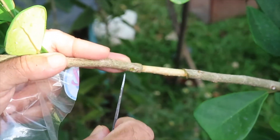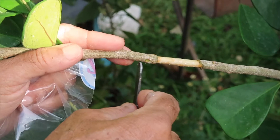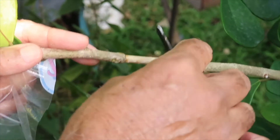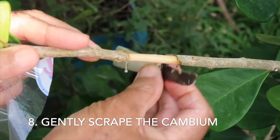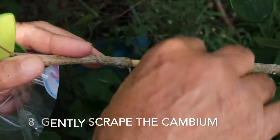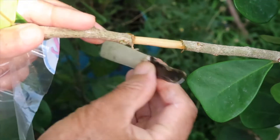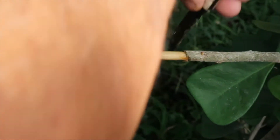So you took out the bark — the bark consists of epidermis, cortex, and phloem. Underneath is a very thin layer called cambium. What I need to do is scrape out this cambium — just gently pass over it to take out most of it, not too hard.